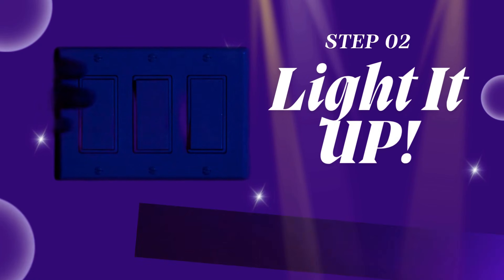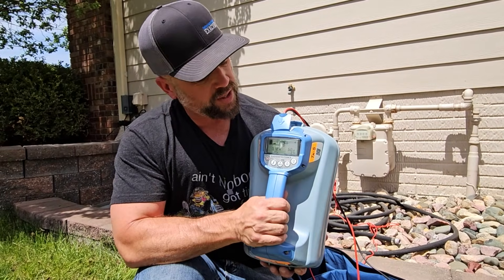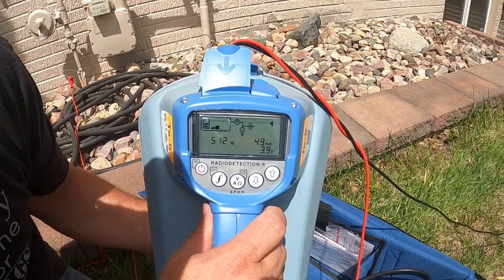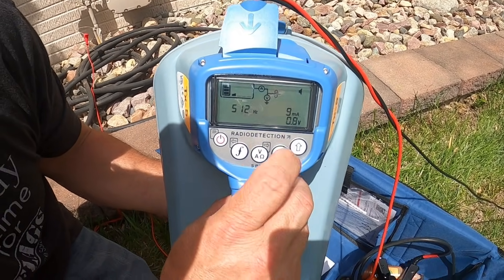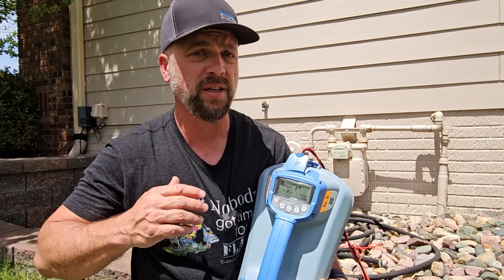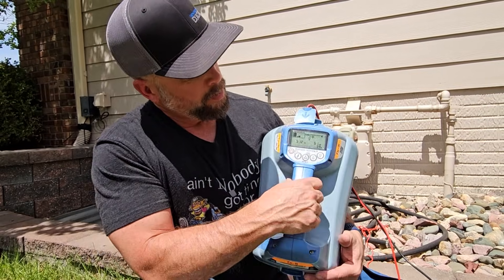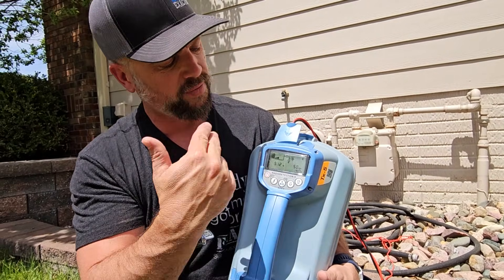Step two: turn on the transmitter and light this baby up. We're going to throw a frequency down the line that we'll receive with the receiver. We look at the milliamp reading on the right side. Output level is in the top left corner, controlled with the up/down arrows. At one bar of output on 512 Hz, I'm pushing 10 milliamps — that's enough signal to locate the whole yard. The more milliamps you push out, the more likely you are to bleed off. But 512 is a really good low frequency that doesn't bleed off well and travels the longest distance.